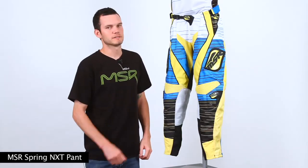How you doing? I'm Randy from MSR and I'm going to be showing you the MSR Springline. This is our NXT, so it's going to be available in one colorway this spring.